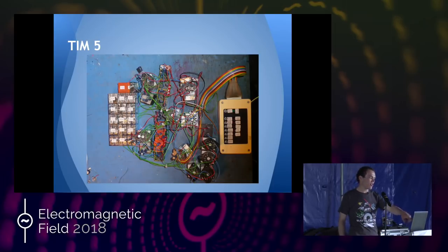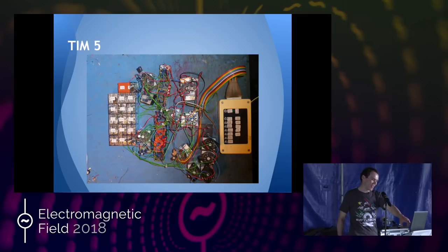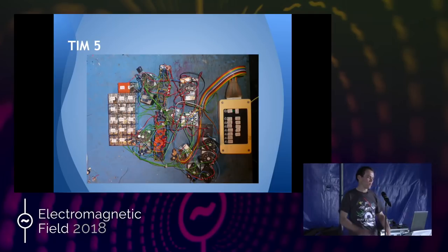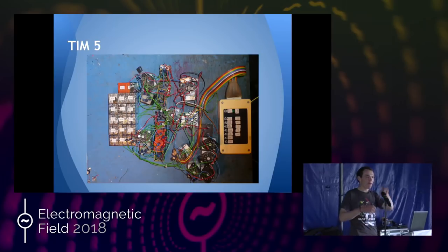In the middle there we've got two four-bit registers which hold data as it's going through the computer. Those are all made out of car relays. The reason this project is titled 'Making a Computer from Scrap' is because I didn't buy anything for this — this was all found crap around the farm, sort of stolen stuff. A lot of these are car relays, a lot are out of old cash machines, washing machine parts, out of a microwave, whatever I could find.